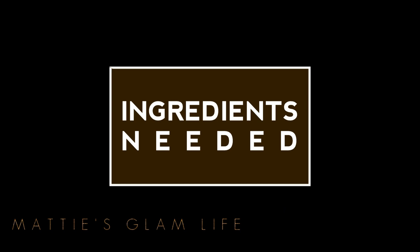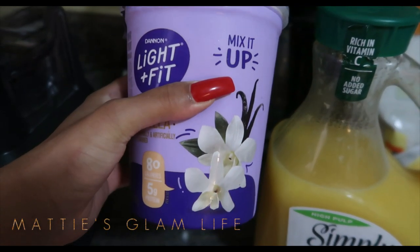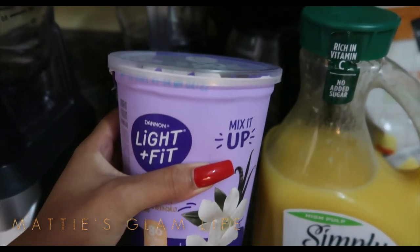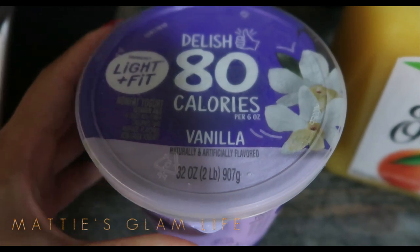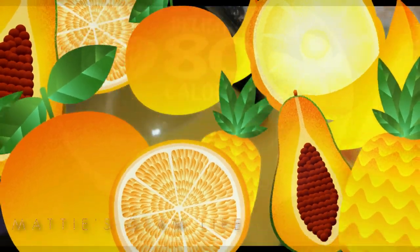Really quickly I'm going to share with you all the ingredients needed for this smoothie that I'm about to make. So I'm using the Dannon Light Plus Fit yogurt and I'm going to be putting this in my smoothie — this one is in the flavor of vanilla.